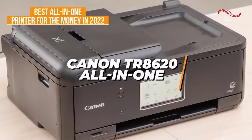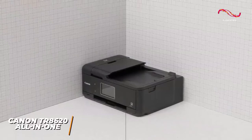Canon has a reputation for high-quality printers, so it's no surprise that the Canon TR8620 offers an excellent price-to-performance ratio for a reasonable price.